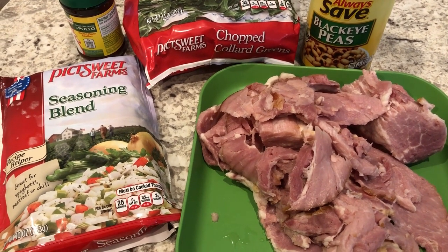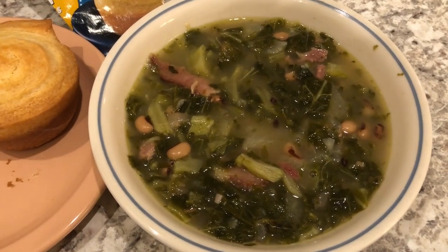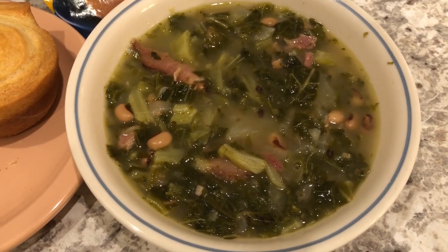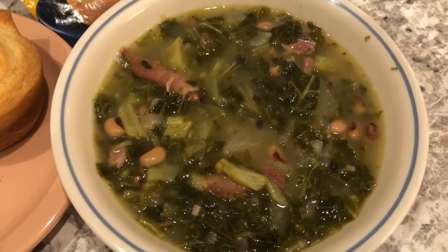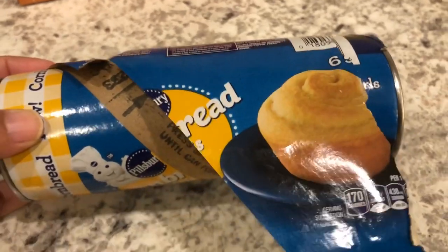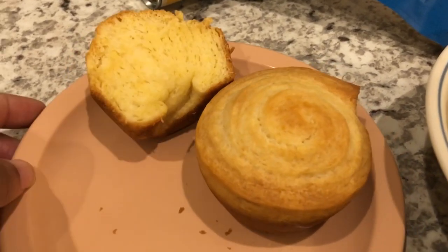Basically all you do is throw everything into a pot and let it simmer. One thing I forgot to mention: you do need to saute and brown the ham first, then after that you just add everything to the pot. Here is the soup after simmering for about an hour — it is so good. With it I made these Pillsbury cornbread swirls. You get six, and you're supposed to grease muffin tins and pop the bread in there.